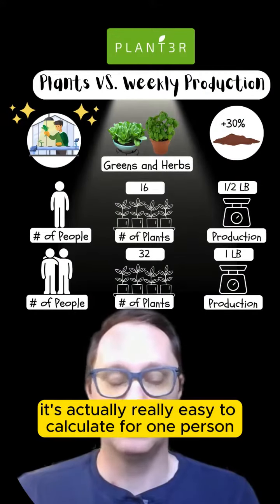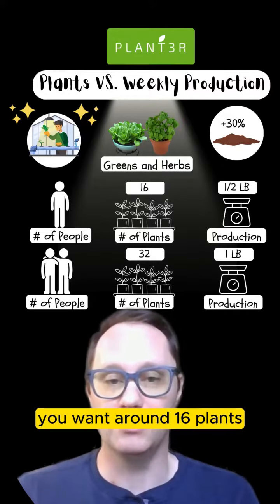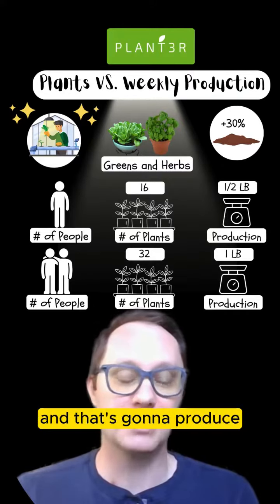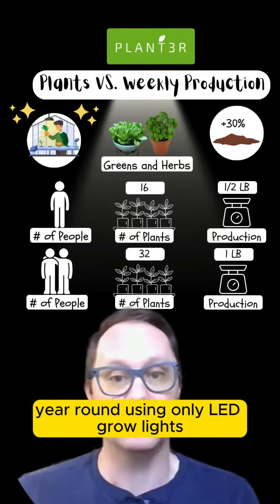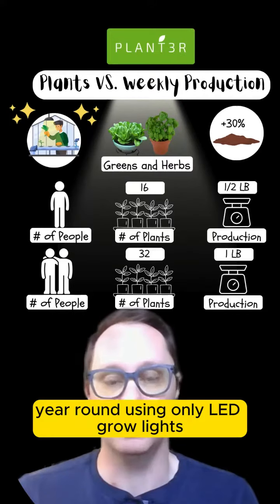It's actually really easy to calculate. For one person, you want around 16 plants, and that's going to produce about half a pound of greens and herbs indoors year-round using only LED grow lights.